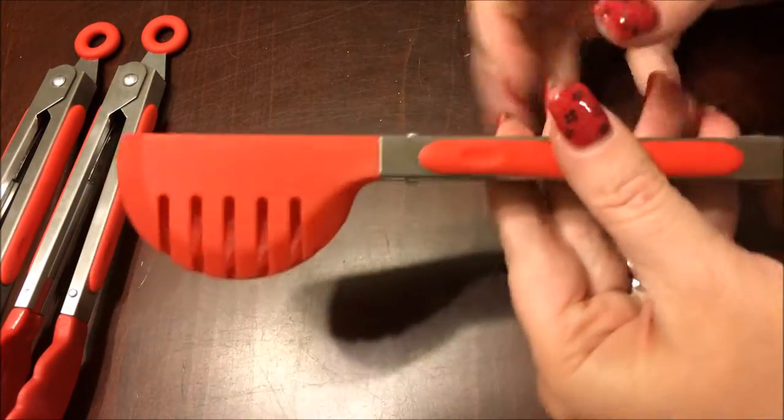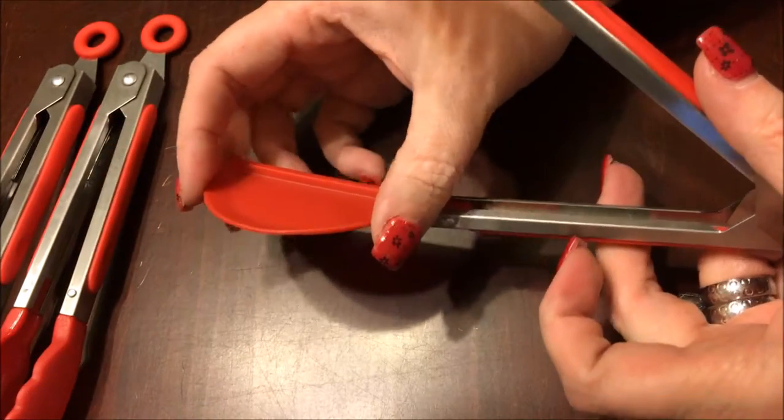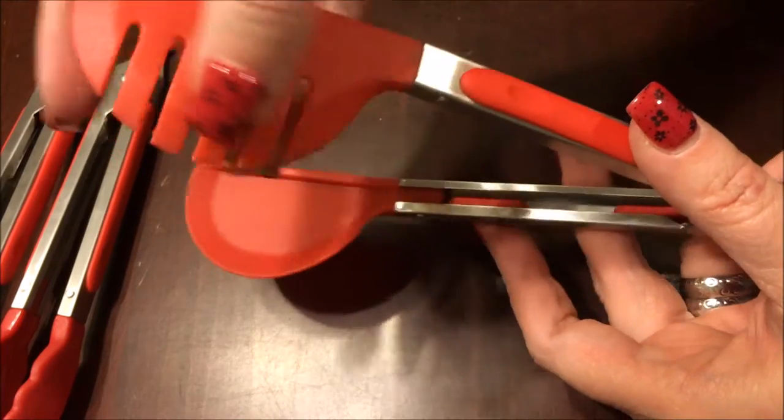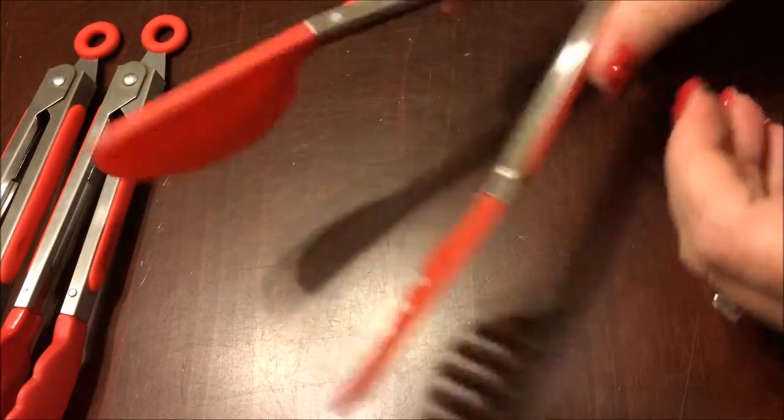The next one I think would be great for pasta, and I say that because it's got a wider spoon on one end and then the other side has tines, so it would be great for being able to pick up pasta.